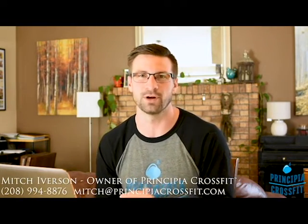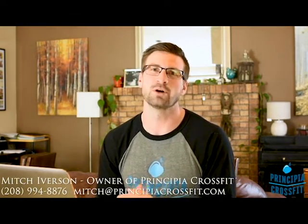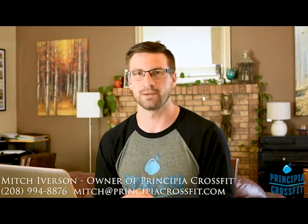You guys are going to really like this workout. If you guys have any questions, email mitch at principiacrossfit.com or call 208-994-8876. Enjoy your Thursday workout of the day.